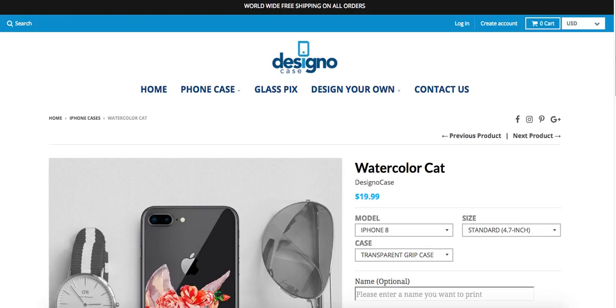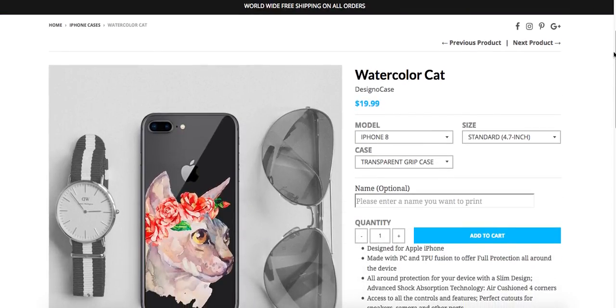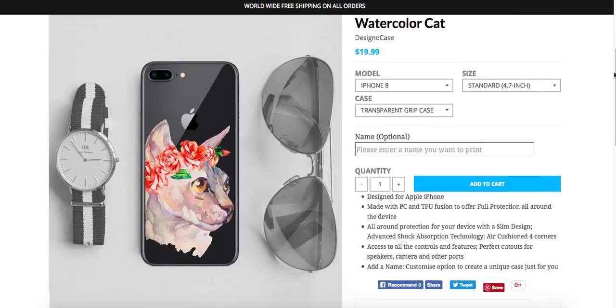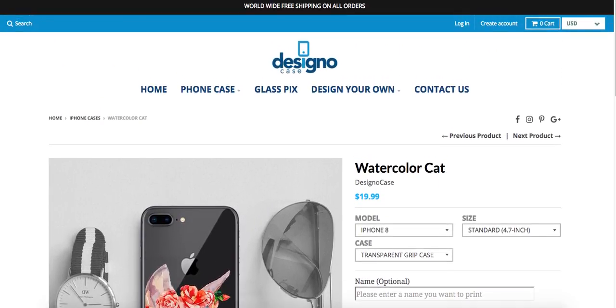They also specialize in glass photo frames, so you'll find a full selection on their website. If you'd like to check their products and browse their amazing designs, go to www.designocase.com. Thank you so much, bye!